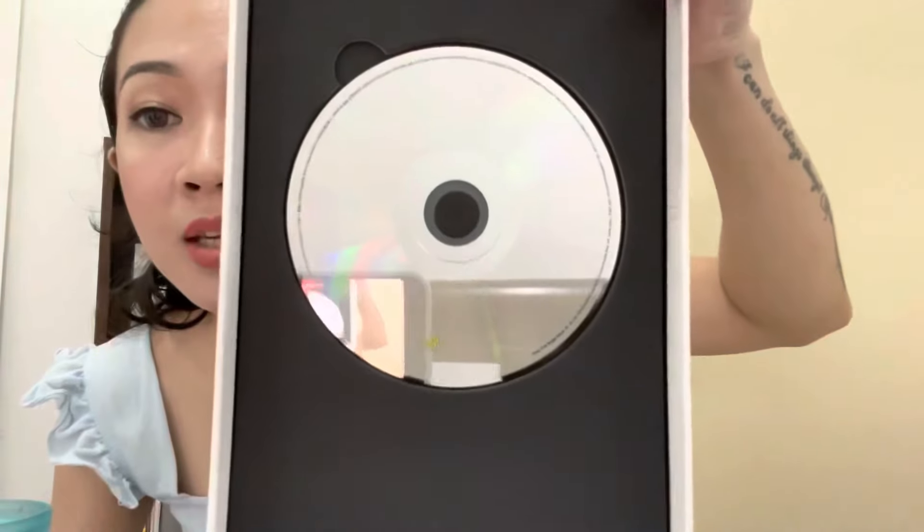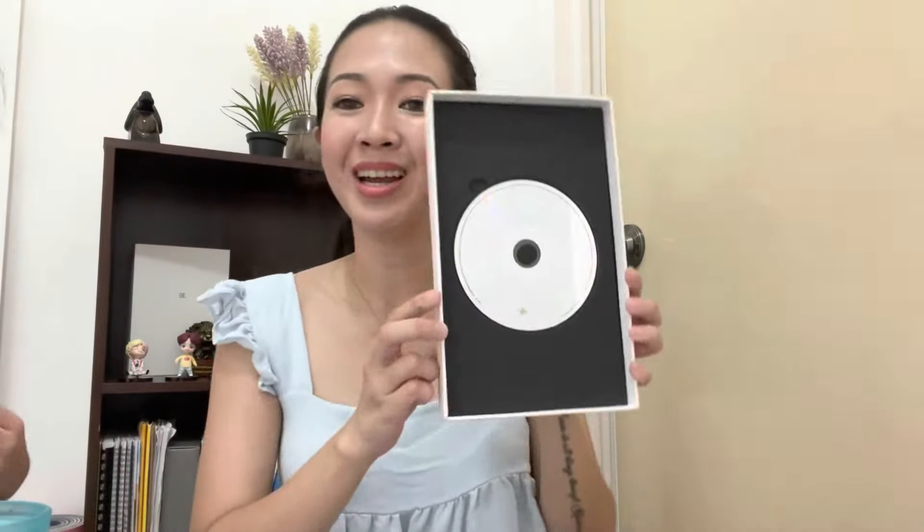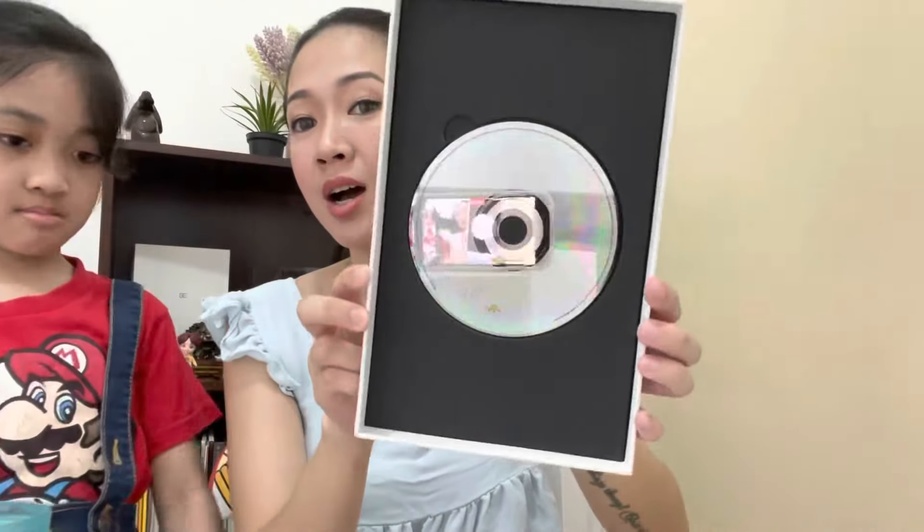And, of course, the CD. Wow, CD. And that's it. That's it, right? So we're done with the unboxing.